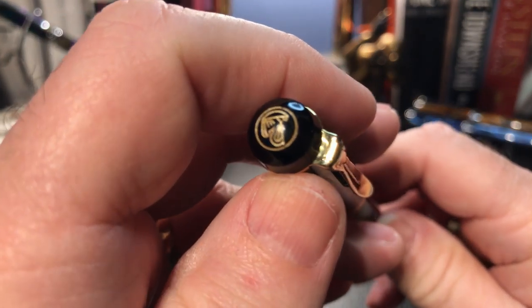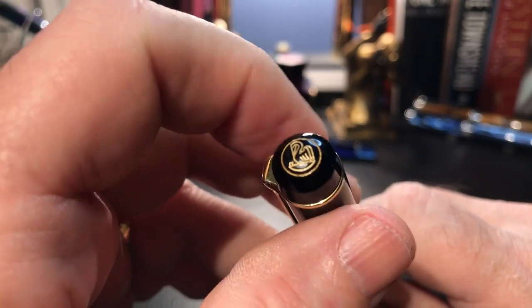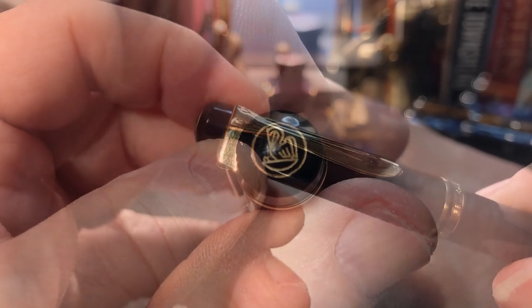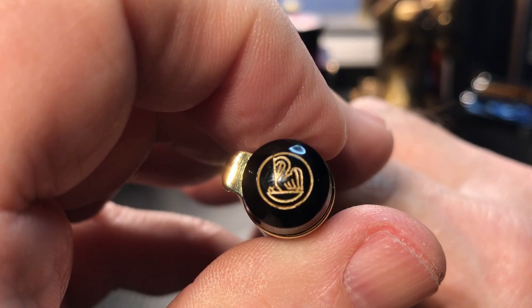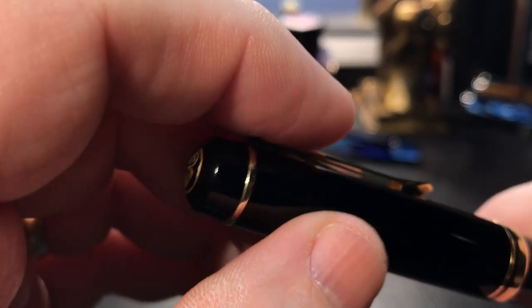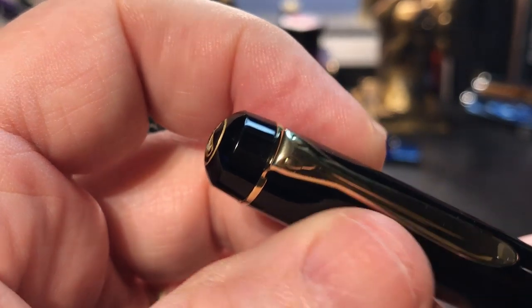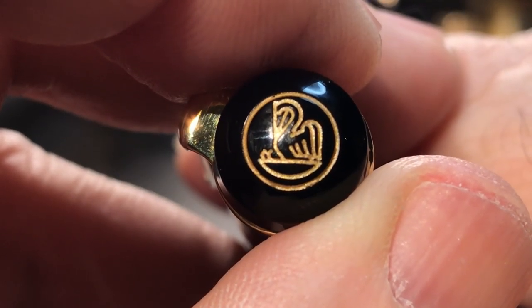Here we see the old style Pelican finial. The plastic derby top finial cap screws on and keeps the clip and the cap liner in place. The Pelican logo is etched into the top of the finial and filled with gold paint. This M200 model began in 1985, and the finial is called a derby. The logo on the derby finial has a pelican with two small chicks.